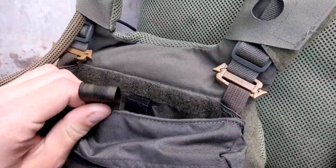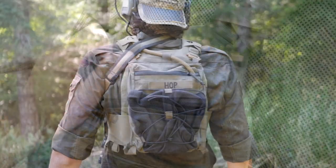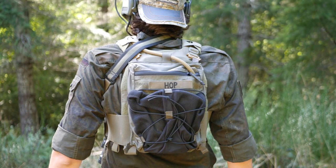I put the bladder in the zippered rear admin pouch instead. I tried using both a Source branded and a Platypus branded two-liter bladder, and it wouldn't even fit in the zippered pouch either.